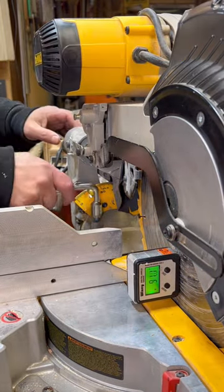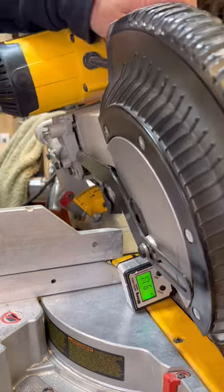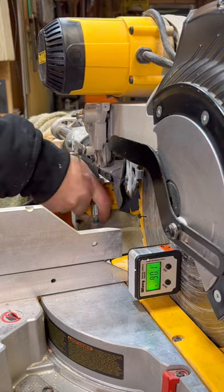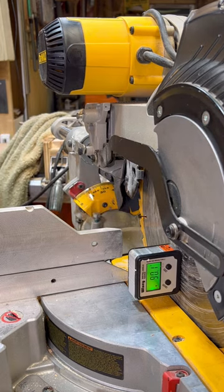Loosen it up. The bolt I'm adjusting is the miter stop, so it actually keeps it from going too far. Once you adjust that a few times — I moved it back and forth — and then boom, I got it on 90.